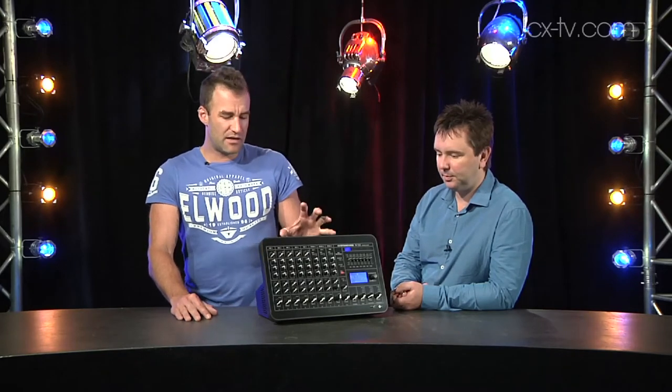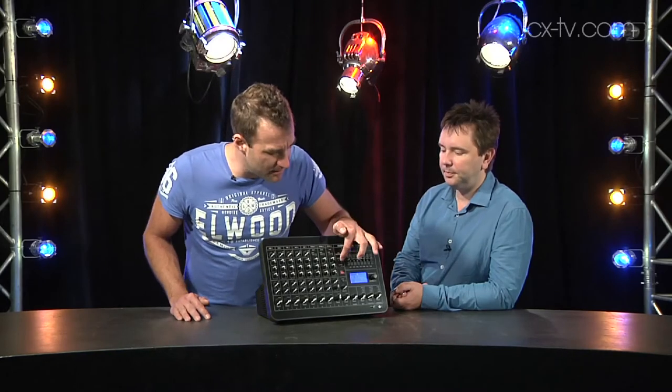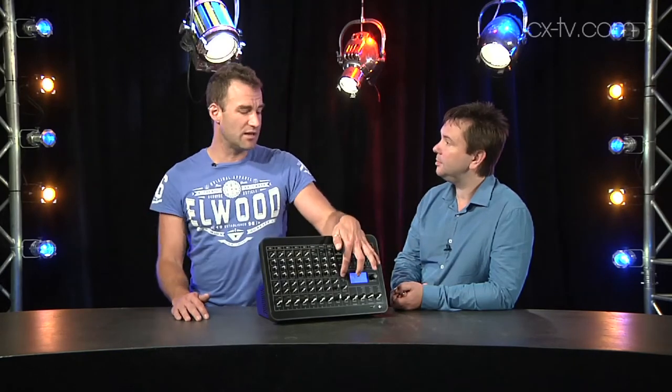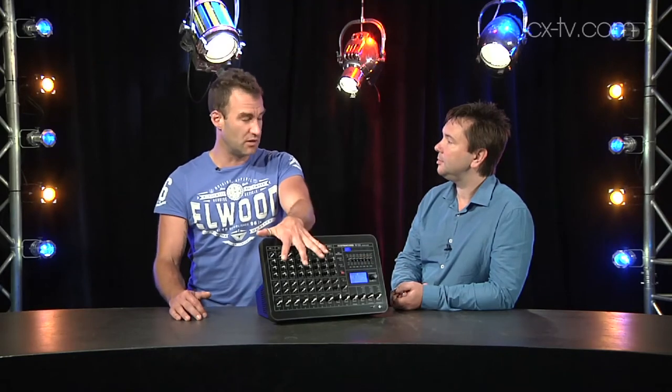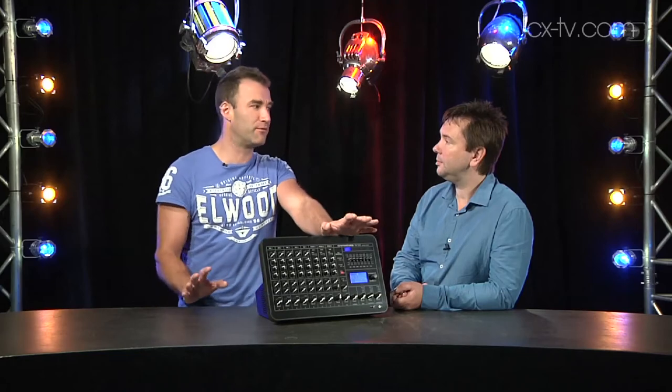There are some nice mic processing features: a compressor and a talkover function, as well as a mute button. All those functions are global across all the mic channels, so you can mute all the mics with one button — great if you've got amateur operators around. And if it makes a bad noise, press the red button — it's the only red button on the whole unit.